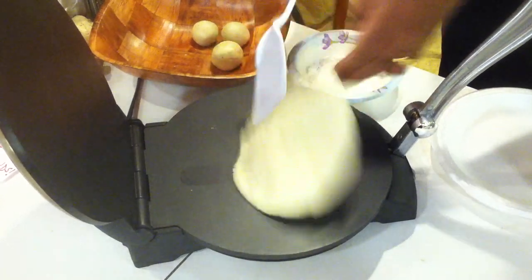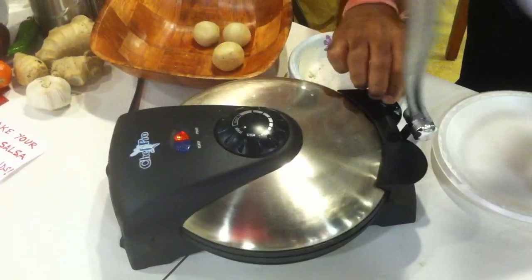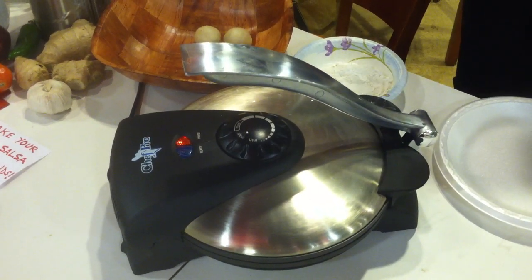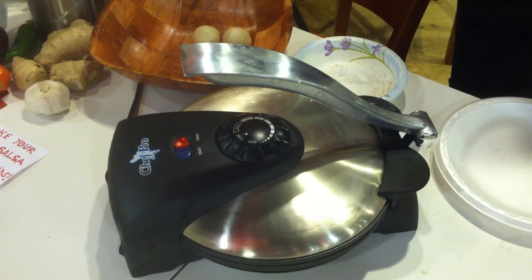Use a turner to turn the tortilla, and you can close it again for approximately 30 seconds. It could be plus or minus 5 to 10 seconds, and you have to take a look at it to see if it is cooked.